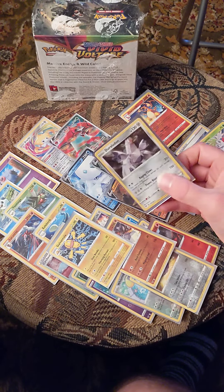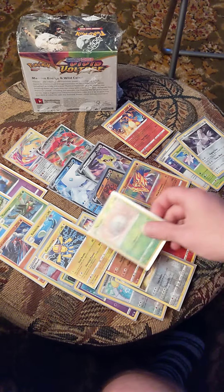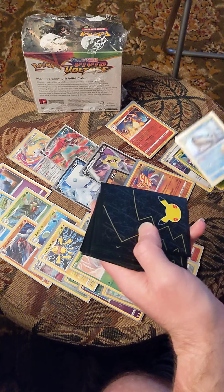Does it look like a spider? Yes, little hollow over here. Another hollow.